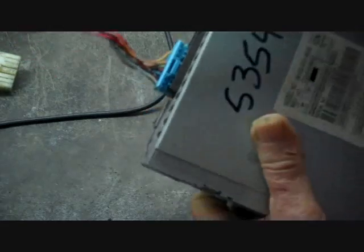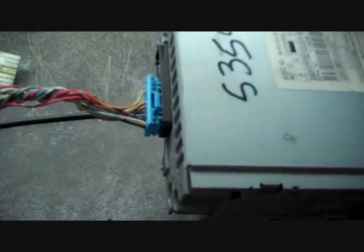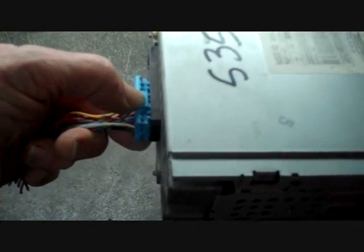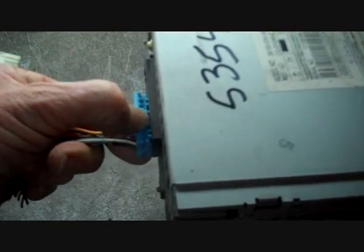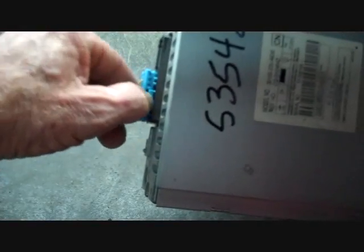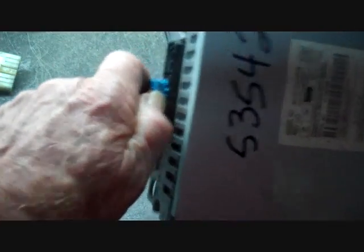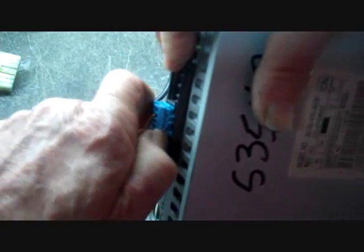Now connectors are a little bit different story here. We have the main connector into the back of the radio. In order to remove this connector, I'm going to use my thumbnail and push down on this little trigger at the top of the connector. This will allow the lock on the connector to release, and usually you can wiggle this connector loose once pushing that trigger down. This can be difficult at times.